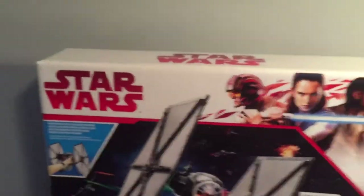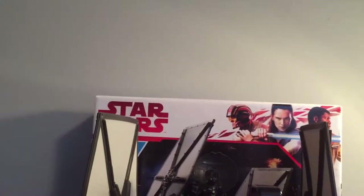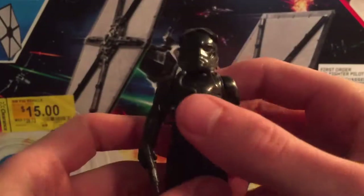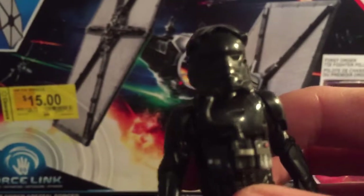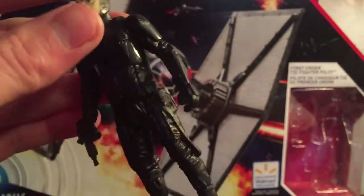So now we're going to be taking a look at the figure it comes with. This TIE Fighter figure has five points of articulation — it's your pretty standard TIE Fighter pilot figure, nothing too special about it. One thing that is pretty cool is that his mask is removable. So there's his face — pretty standard, no particular character or anything, just a TIE Fighter pilot.